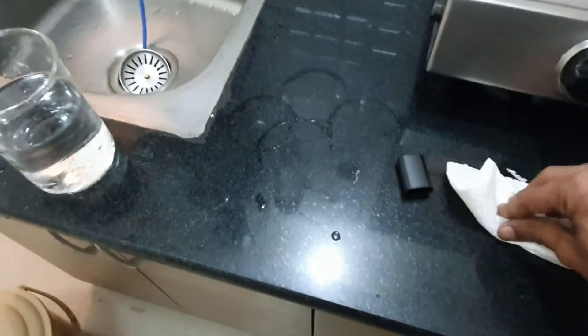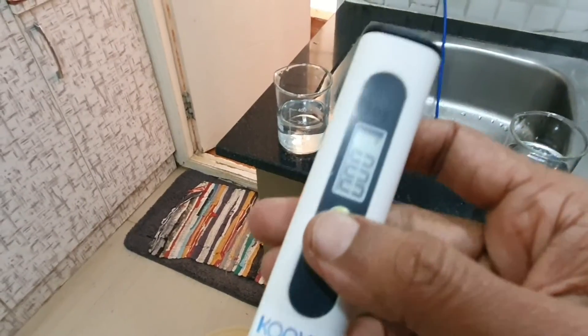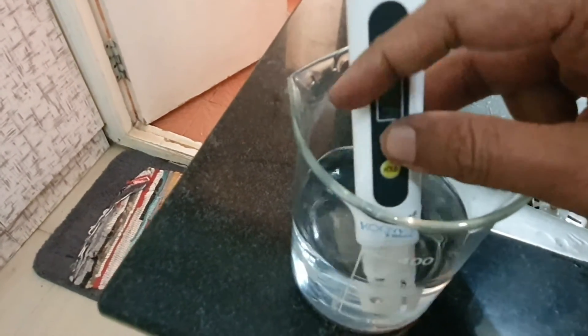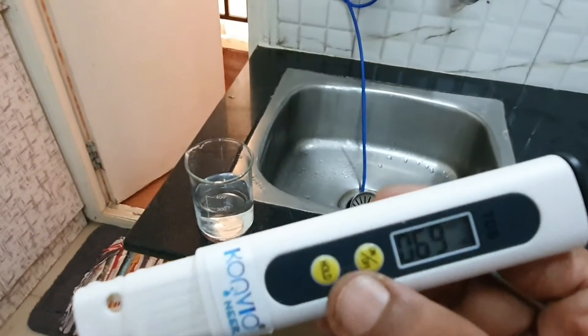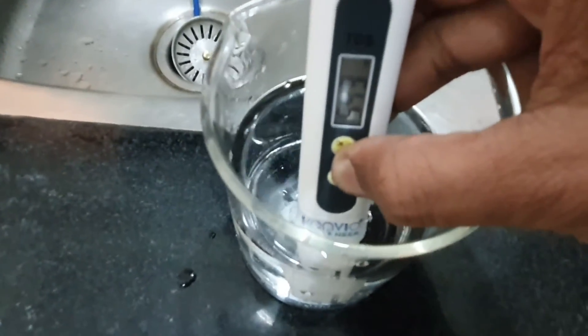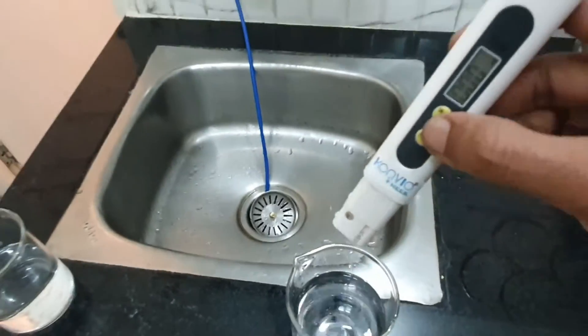Now I'll gently clean the meter off with the tissue. I'll switch it off and switch it back on — it's back to zero. Putting it into the filtered water now. I have a reading of around 543 for the tap water confirmed earlier, and now for the filtered water — releasing the hold, putting it in — the reading is coming up.